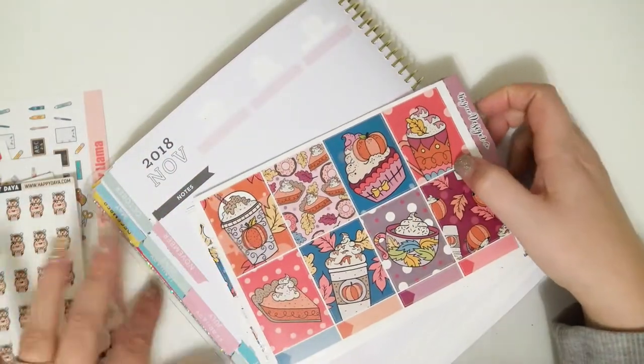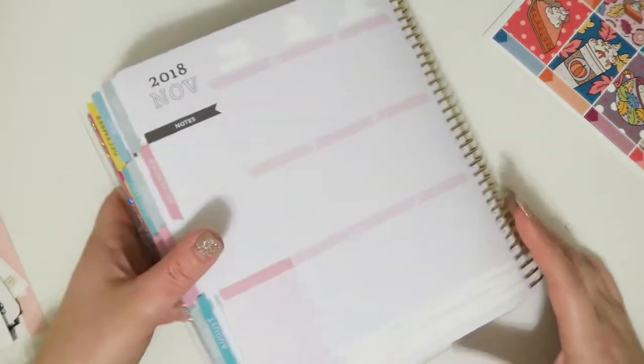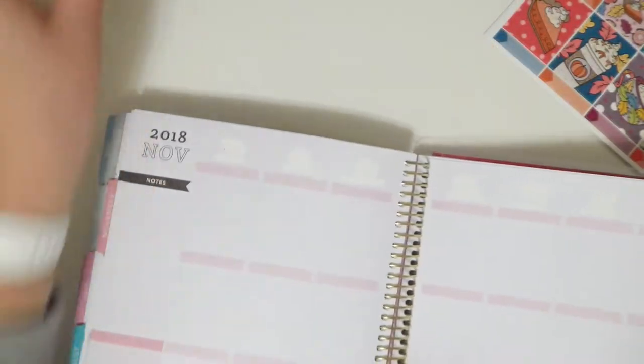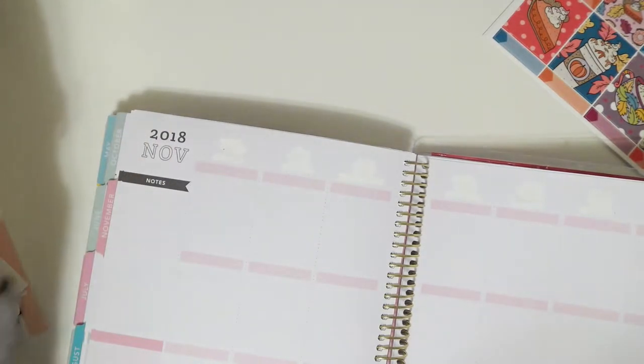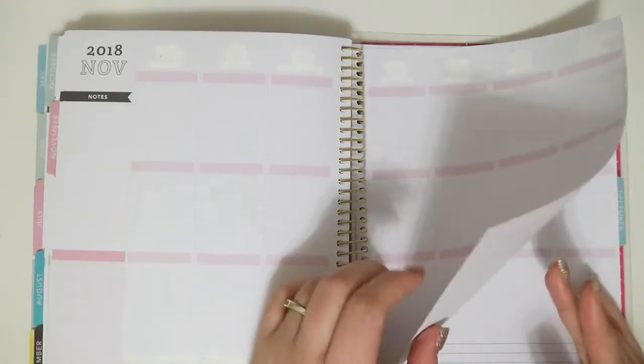Hey everybody, welcome back to my channel. Today I'm going to be doing another rewind spread and I'm going to be doing it for the week of November 12th through the 18th, and I've already gone ahead and whited everything out.